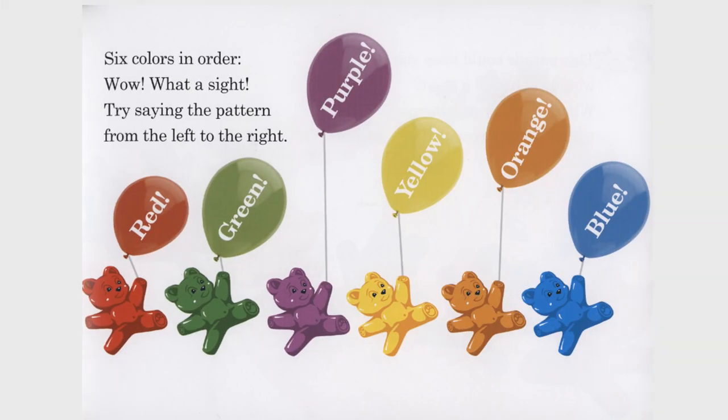Six colors in order. Wow, what a sight. Try saying the pattern from the left to the right: red, green, purple, yellow, orange, blue.